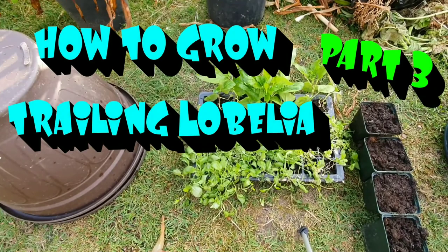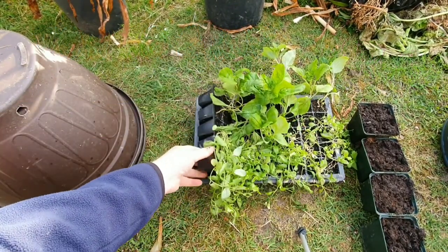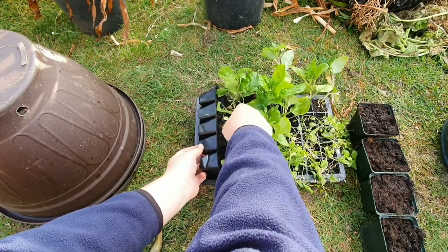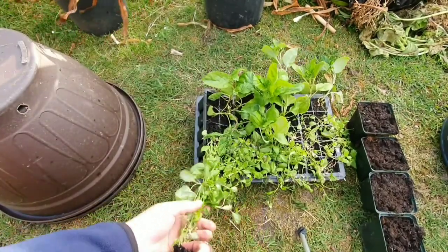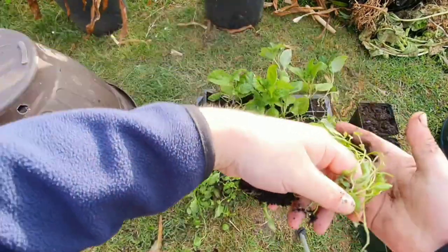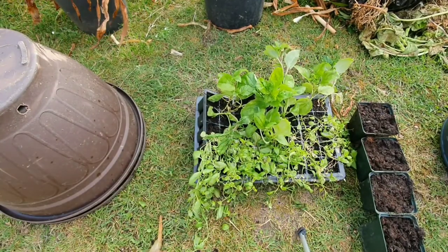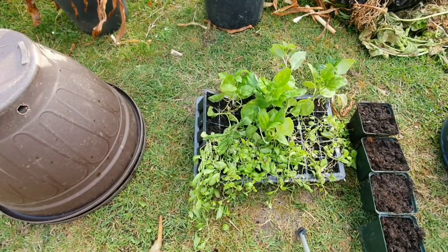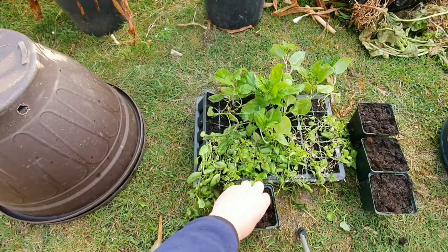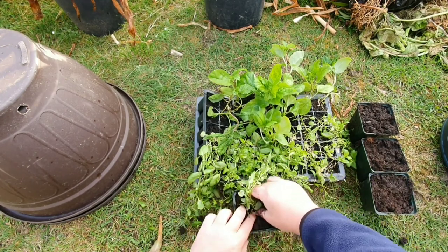Welcome back ladies and gentlemen. Today I'm going to be potting on — Part Three — of these trailing Lobelias. As you can see, I've left them probably a little bit too long, but never mind. All you need to do is pick them out and pot with compost like so. Here's the peat-based compost — I've got this from Wyevale.